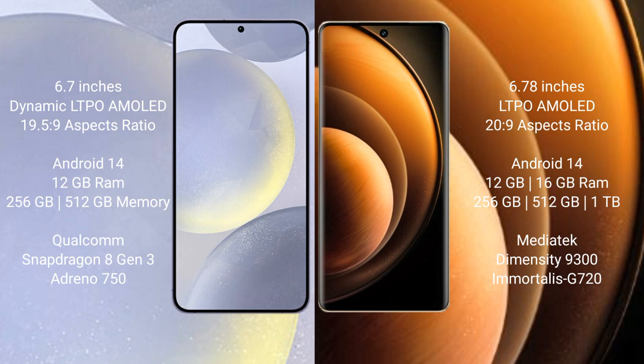Samsung Galaxy S24 Plus runs on the Android 14 operating system. Vivo X100 also runs on the Android 14 operating system.